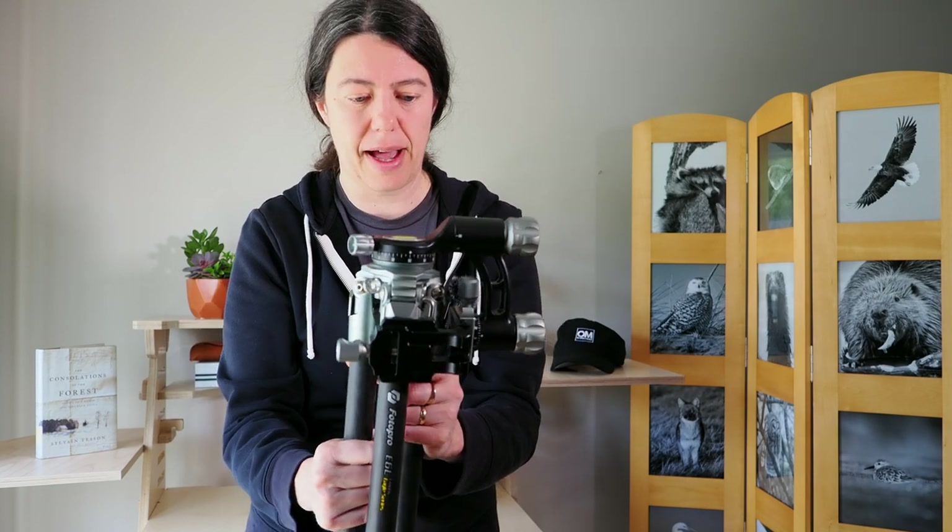Now let's look at the gimbal head. It's really well designed because it's so small and you can pack it extremely flat — it really fits neatly in the bag.